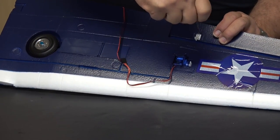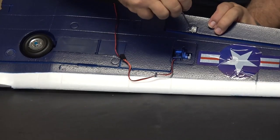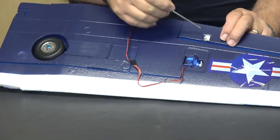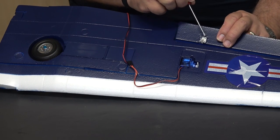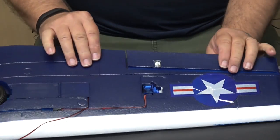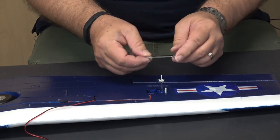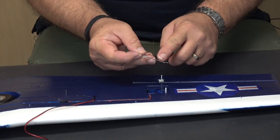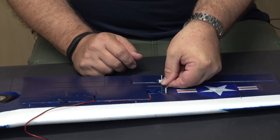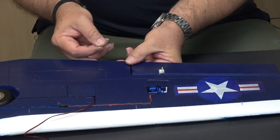I've got the control horn on with all the screws in and wiggled it so it all fits. Now it's a matter of putting in the control rod or push rod. The control rod comes in two pieces: a metal piece with a Z-bend and a plastic clevis. I screwed on the clevis to where I thought would work, did some rough measurements, then fine-tuned by screwing in and out so the aileron is level with the wing when done.